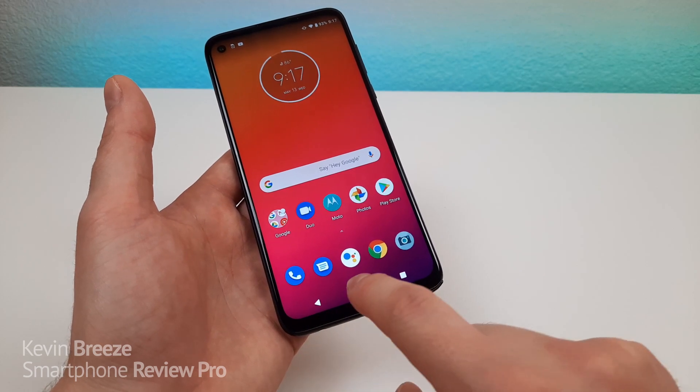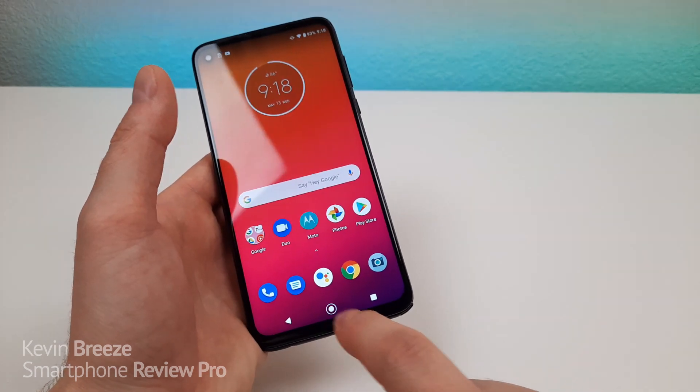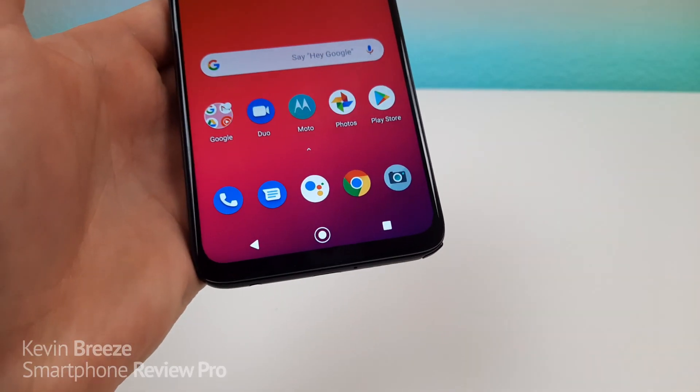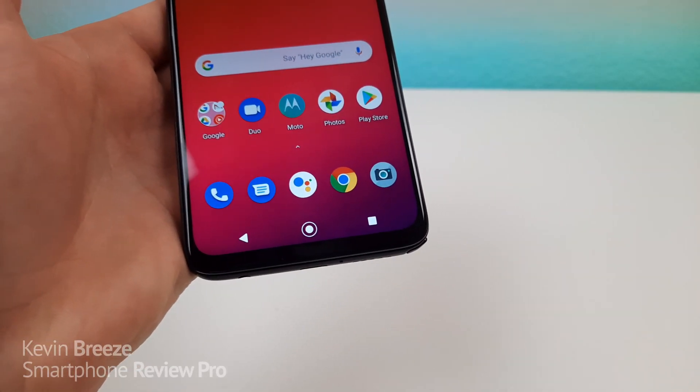So you can go back, you can go home, you can hold for Google Assistant, and you can go to your recent apps. So for those of you that prefer this over gesture-based navigation, there you go.